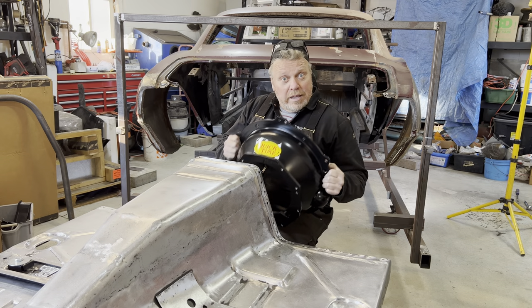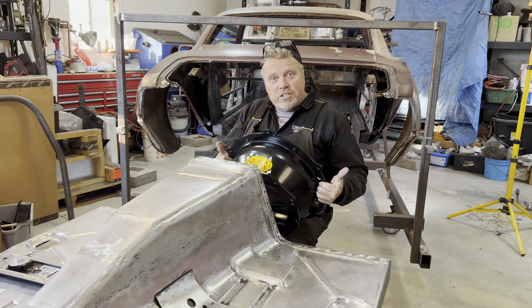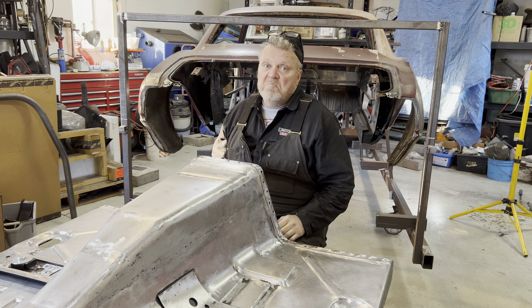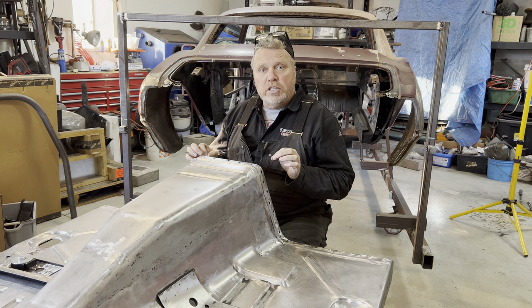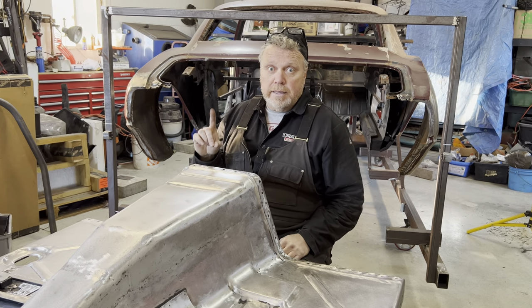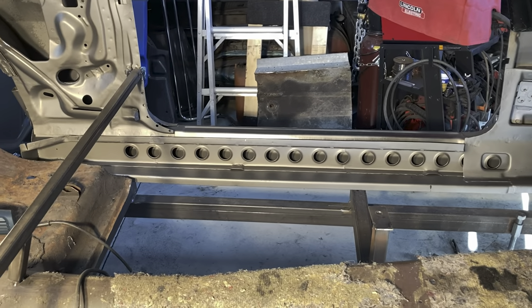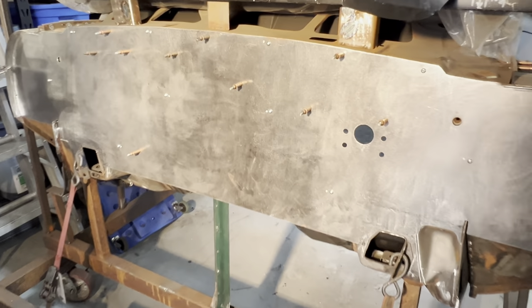Don't think of parts as one-off components — understand how things go together. Problem areas are usually where things come together. It's here you'll see your mistakes if you made them; things won't fit. You've got to flush these details out ahead of time. But these touch points also present some great opportunities too, if you're open to them — like at the torque boxes, or the rocker panels, or now at the firewall.